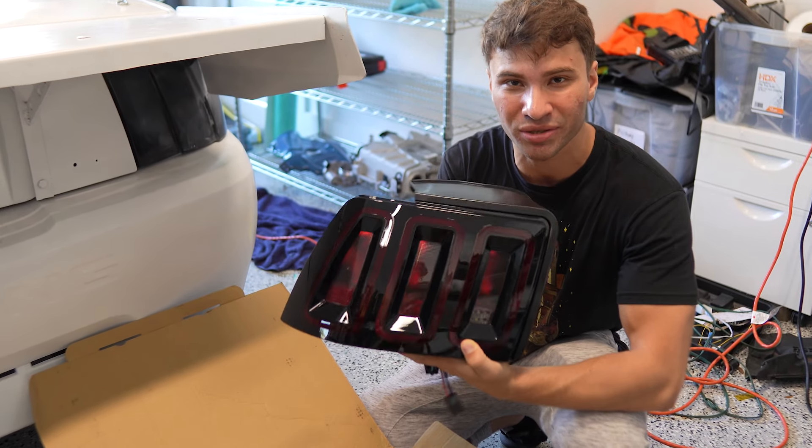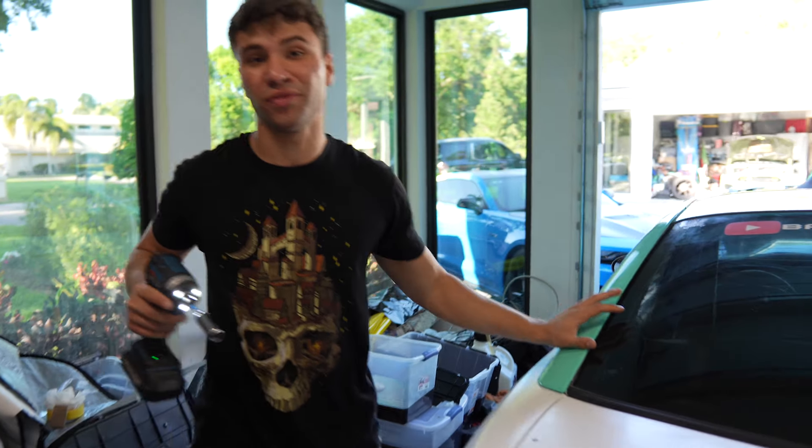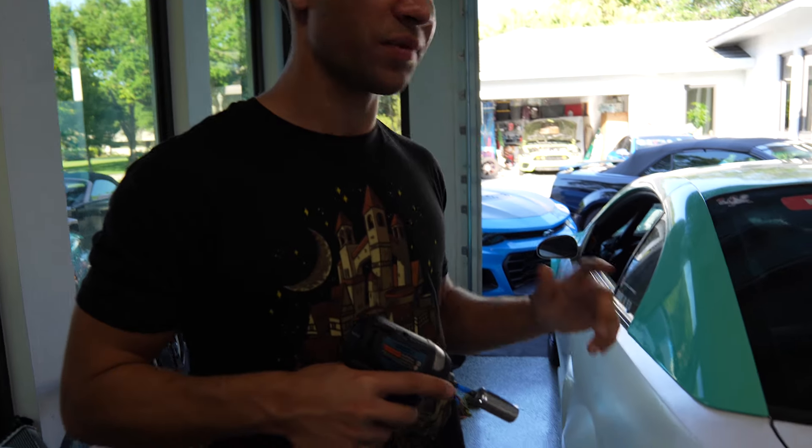I think this is the best looking taillight possible. The progress we've made on the wrap so far — you guys have to stay tuned for that on a separate video.